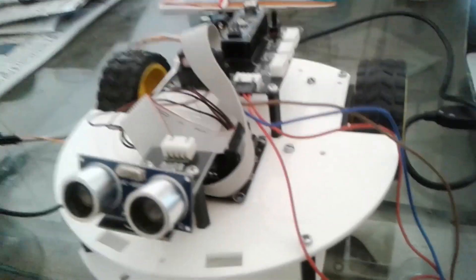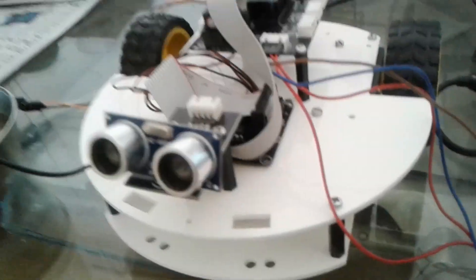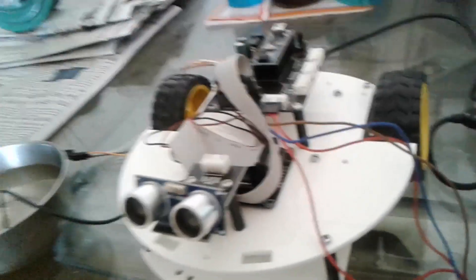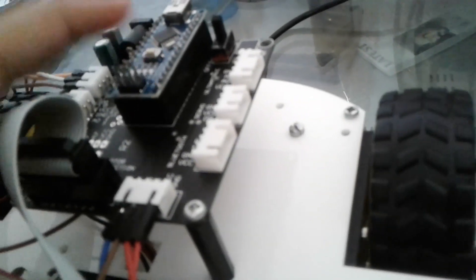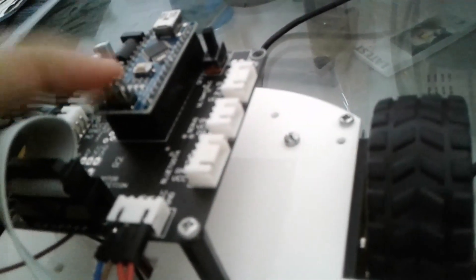Now I will show you what components I have used in my project. The main object is the Arduino — the Arduino Nano 328 Mega P. Then I have this LCD which will tell us whether the soil is dry or wet.